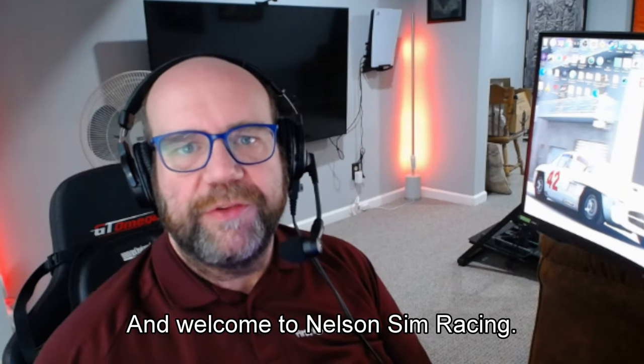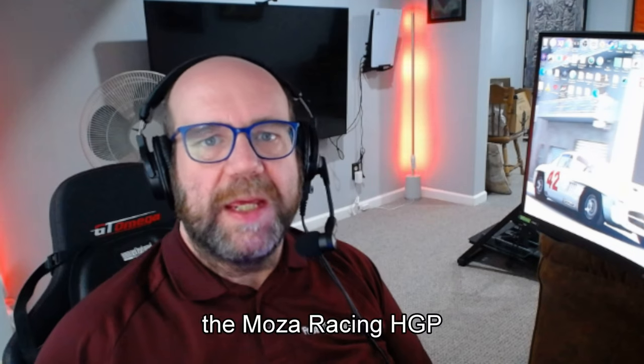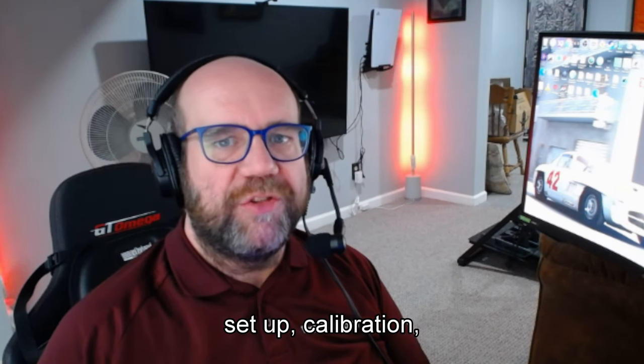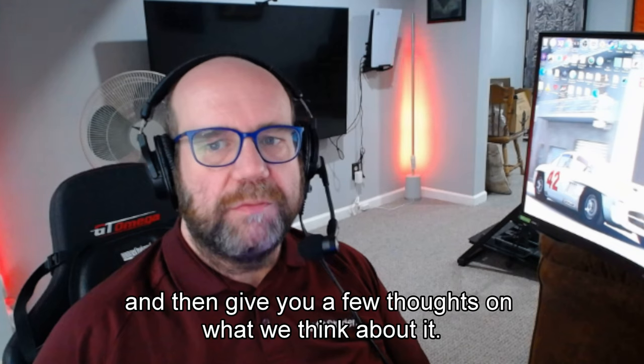Hello there and welcome to Nelson Sim Racing. Today we're going to be reviewing the Moza Racing HGP shifter. We're going to be doing an unboxing, showing you what comes in the box, talking a little bit about installation, setup, calibration, and then giving you a few thoughts on what we think about it — so stick around.